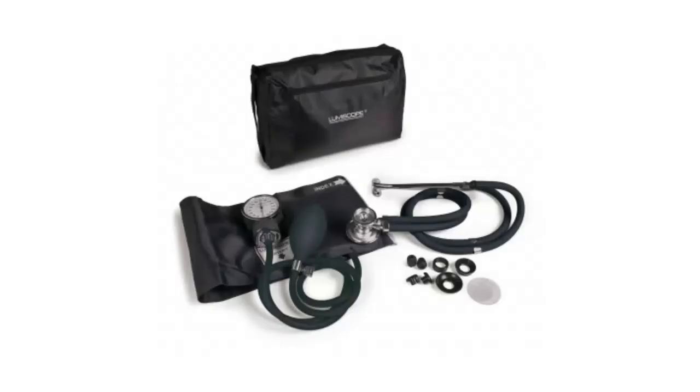The aneroid sphygmomanometer blood pressure and Sprague combo kit in black is a versatile and essential tool for healthcare professionals. This kit includes an aneroid sphygmomanometer with a matching nylon color cuff and a Sprague Rapaport style stethoscope.